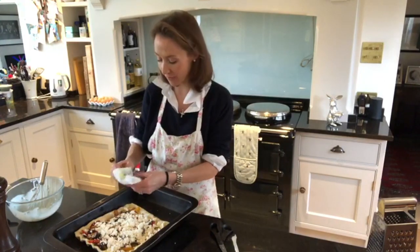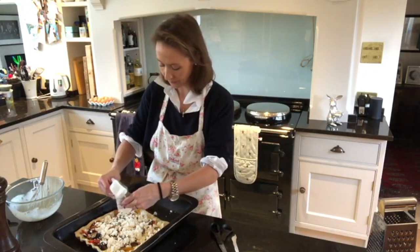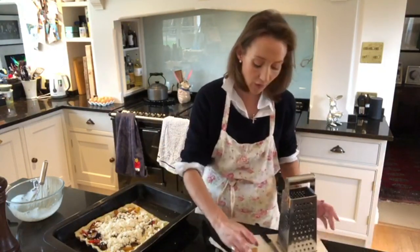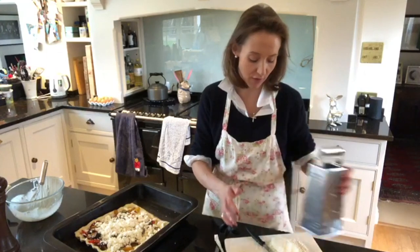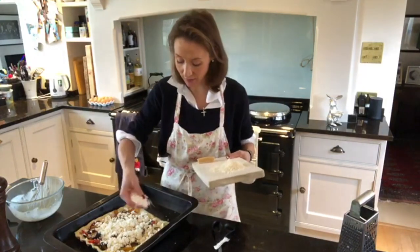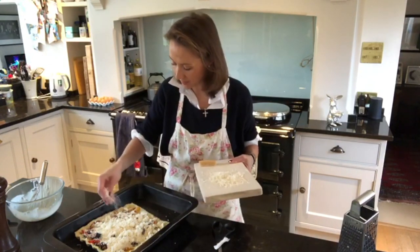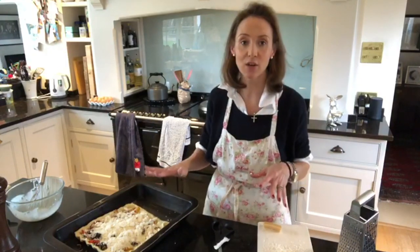I'm not a massive feta fan actually, but cooked with the vegetables it's really, really yummy. I've also grated some parmesan. I've kept my rind - that's really important. You can freeze it and use it in soups, so don't throw the rind away. I've got a good mountain of grated parmesan and I'm just going to sprinkle that over the top. I might not use it all - just a good sprinkle of parmesan. Then pop it in the oven to bake.